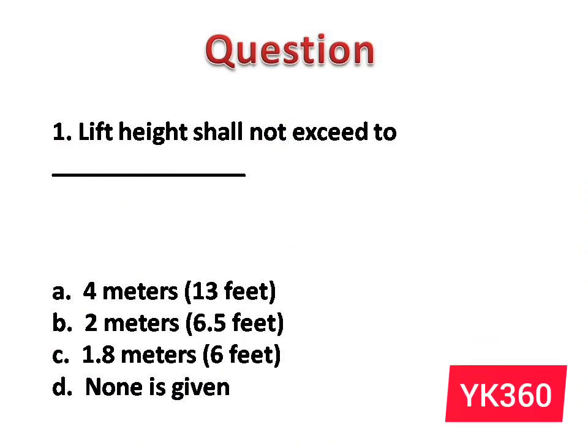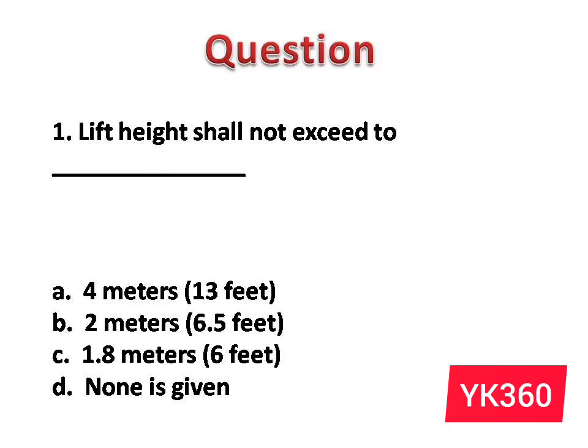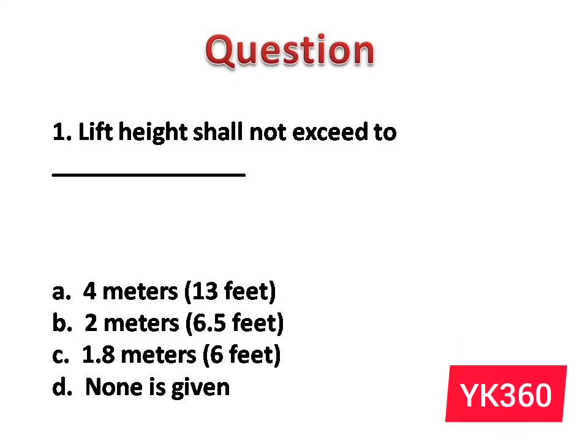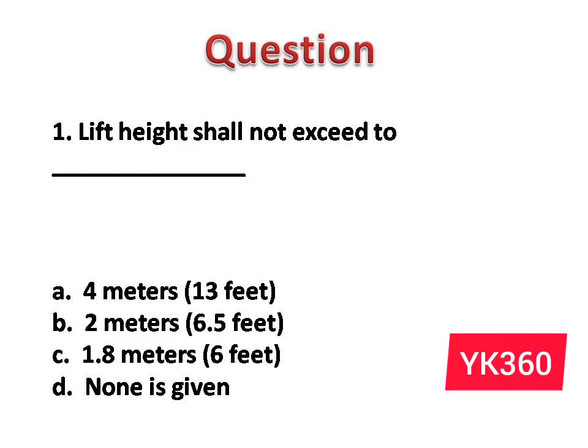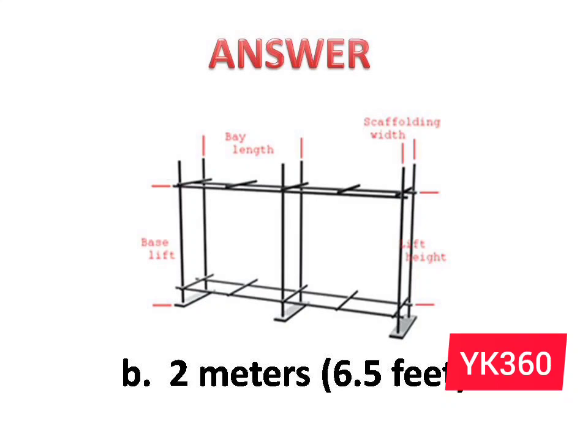Question number 1: Lift height shall not exceed a dash. The options are: A. 4 meters, 13 feet. B. 2 meters, 6.5 feet. C. 1.8 meters, 6 feet. D. None is given. Answer is option B: 2 meters, 6.5 feet.